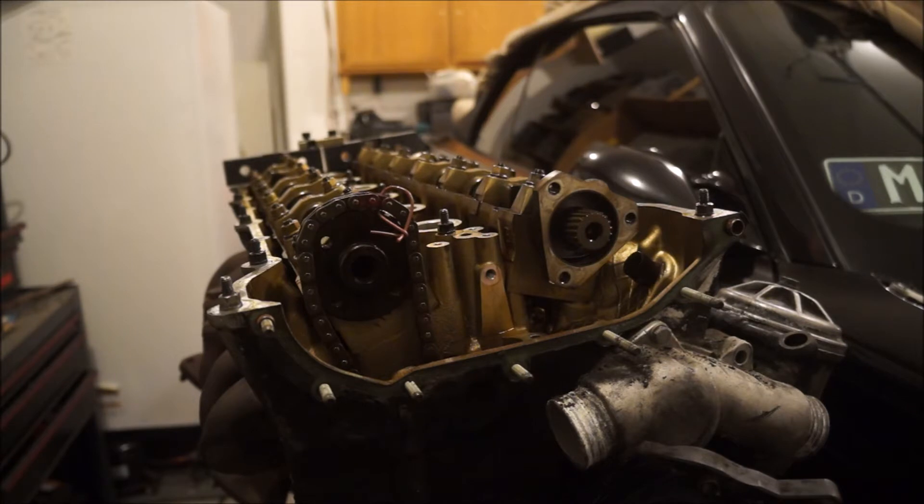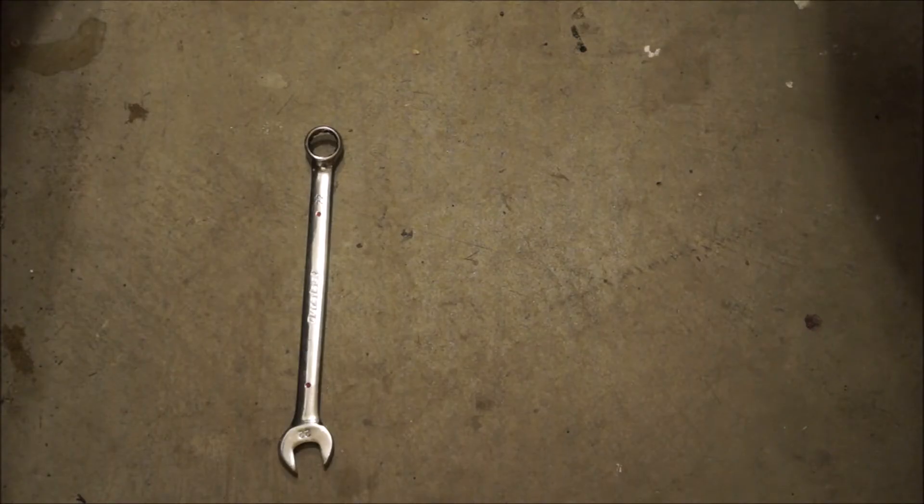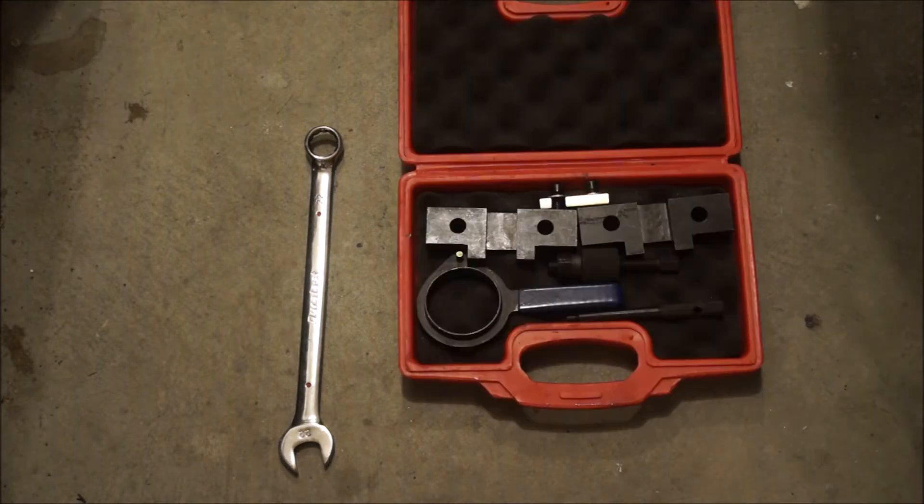Today we're going to be setting cam timing, basically prepping the top end and the bottom end to either install the cylinder head or install the vanos unit. When you install the cylinder head, you want the camshafts at top dead center, locked in position, and you want the crankshaft at top dead center for cylinder number one. Tools we'll be using: a 22 millimeter box end wrench or socket, and a set of vanos timing tools — specifically the flywheel lock pin and the cam locks.